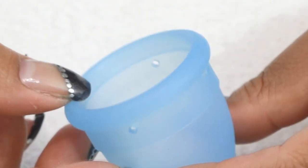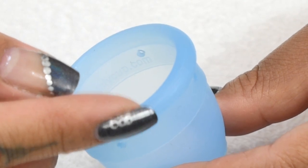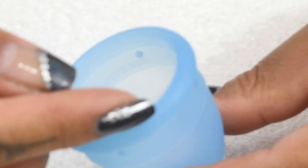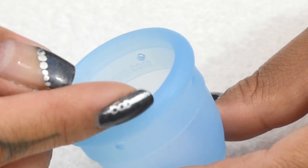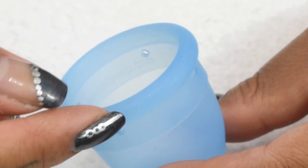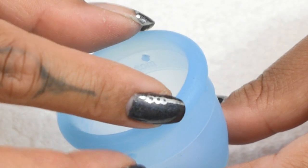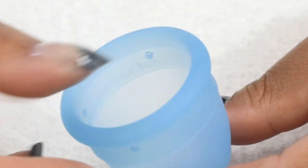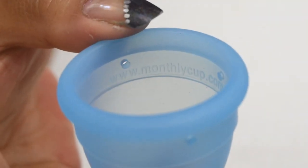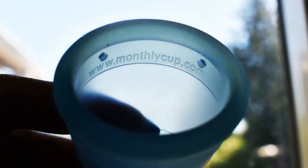There's only one seam to mention on this cup, and it's on the rim — kind of halfway between the top of the rim and the side, more like where the rim starts to round over. It's slightly visible but I could barely feel it with my fingertips. There's only one marking on this cup, which is on the inside: their website, www.monthlycup.com.